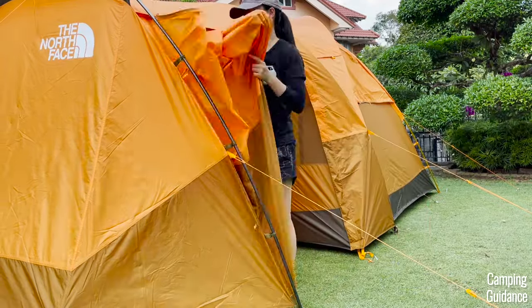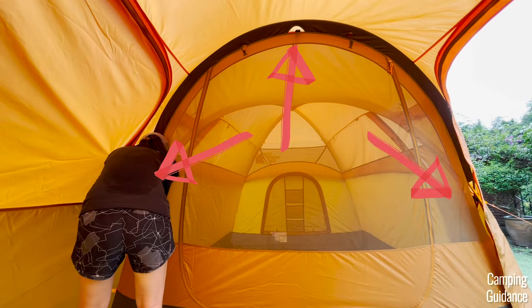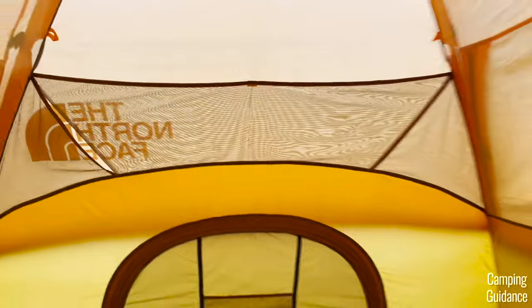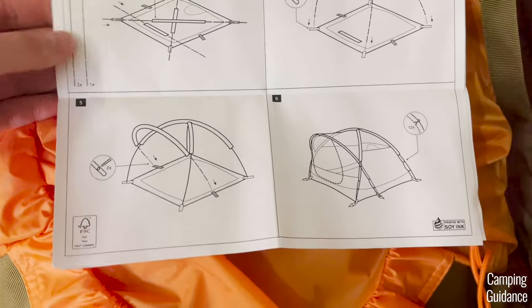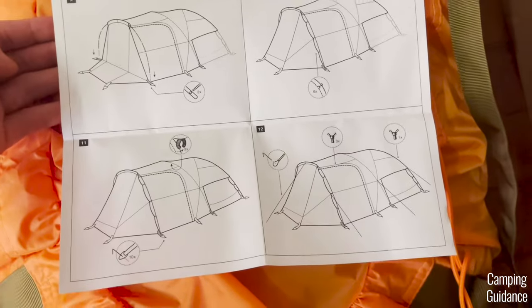Unzip one of the vestibule doors, go inside, and attach the velcro strips of the rainfly to the tent poles. For this section there are three velcro attachments: two at the sides to go over both the orange and black poles, and one at the top to go over just the black pole. There are also two more velcro attachments at the back, which are optional. The included instructions are okay, though they take some time to figure out — it's much easier after watching a YouTube video like this one.